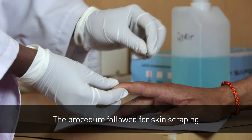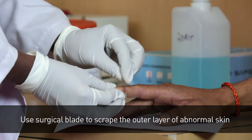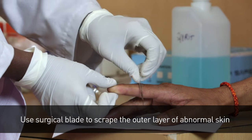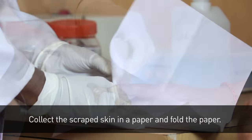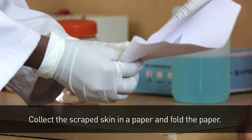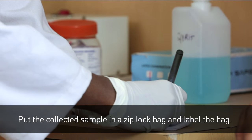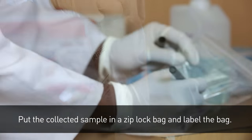The procedure followed for skin scraping. Use a surgical blade to scrape the outer layer of abnormal skin by holding the hand. Collect the scraped skin in a paper and fold the paper. Put the collected sample in a ziplock bag and label the bag.